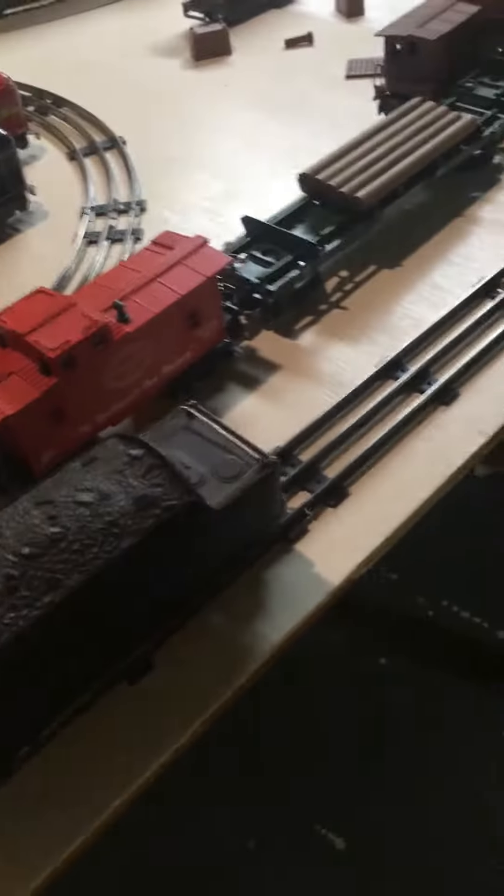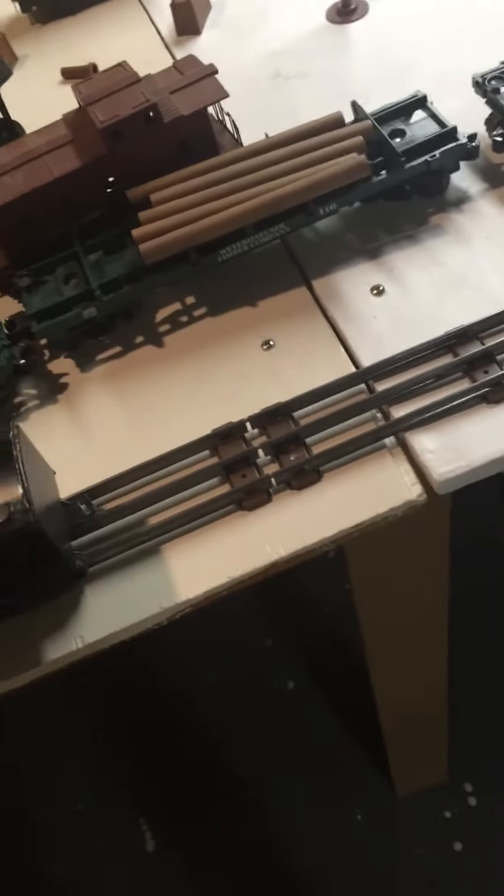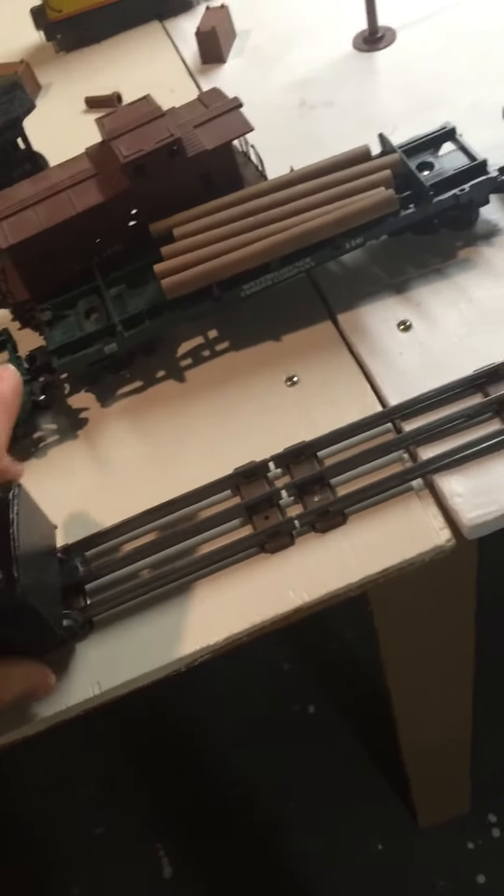One way to test this — this coal tender is a 6654W Lionel coal tender. I know this one functions.